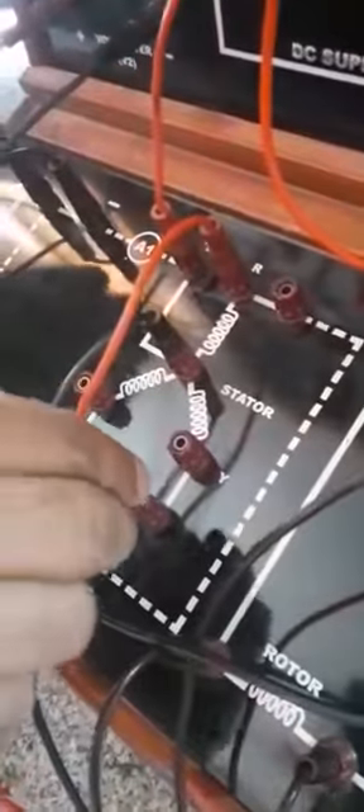Then another phase changes, and we make some connections to the Y terminal. The Y of the stator is connected to the Y of the motor. We give the supply approximately 100 volts and check the direction of the rotor. The direction of the rotor is now anti-clockwise.